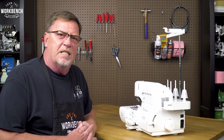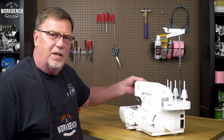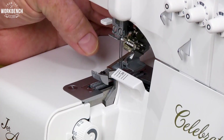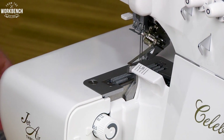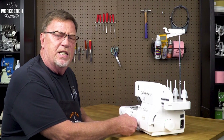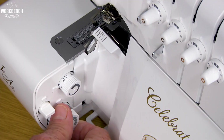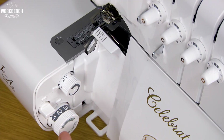To begin, to make life a little bit easier for us, we want to raise the presser foot lever and detach the presser foot. Then we'll take our stitch length knob and position it from standard four thread to rolled edge. What this is going to do is get the stitch finger out of our way so you don't risk bending it.